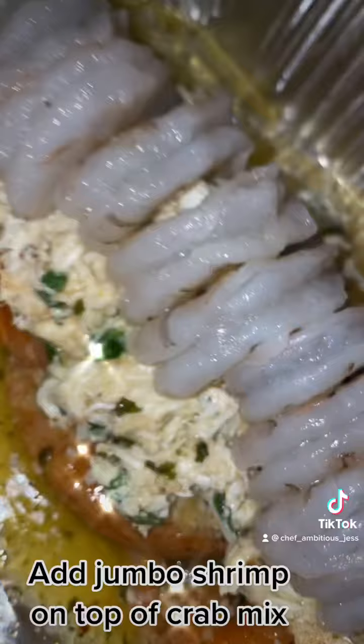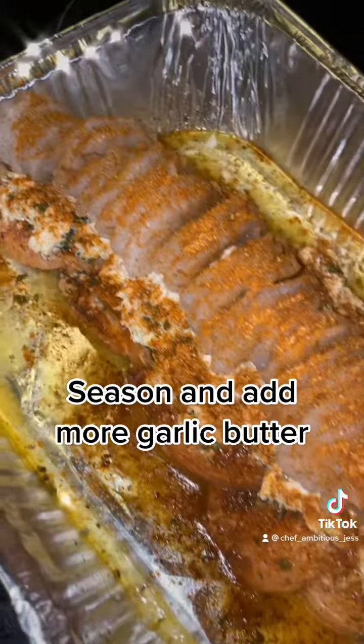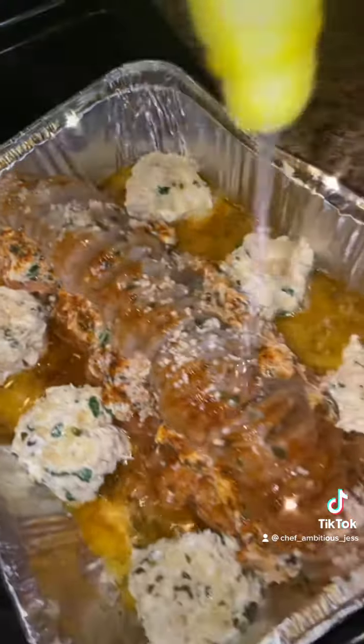Add jumbo shrimp on top of the crab mix. Season and add more garlic butter. Add more crab mix and garlic butter, and don't forget to add lime juice.